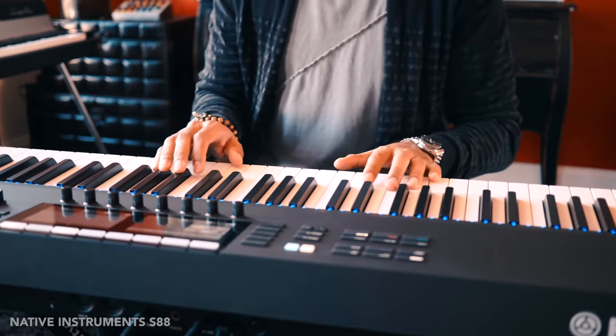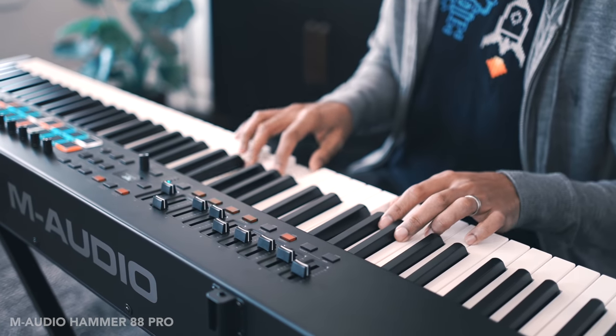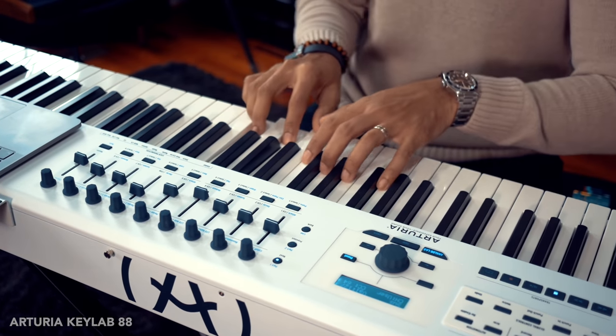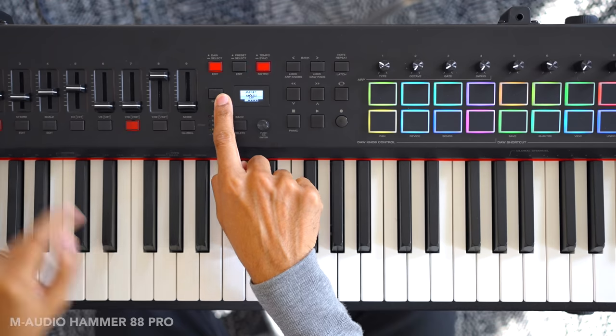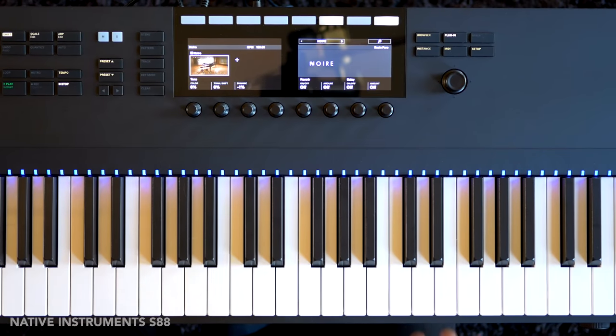At the end of the day, these are the three best 88-key hammer action MIDI controllers available right now. There isn't one keyboard that does everything yet, so hopefully this video gives you a good idea of what these keyboards do best. If you want to check out my dedicated review of any of these three keyboards, you can check out the links below.